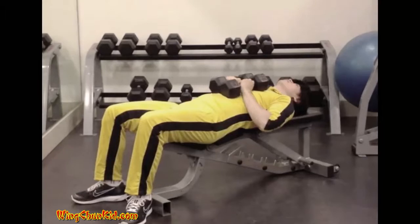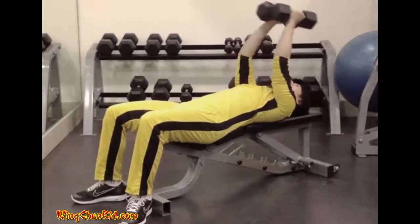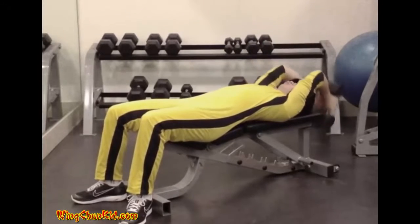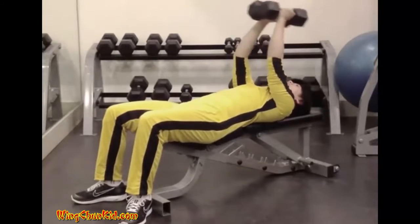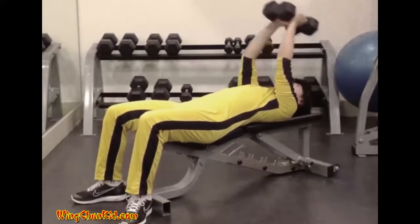Bent Arm Pullover. Lie back on a flat bench and take hold of a barbell or two dumbbells. The bar is held at straight arm's length over the chest with a slight bend in the elbows. From this position, the arms are lowered overhead, keeping the elbows bent slightly, until a full stretch is felt in the armpit muscle. At this point, the bar is returned to the starting position over the chest.